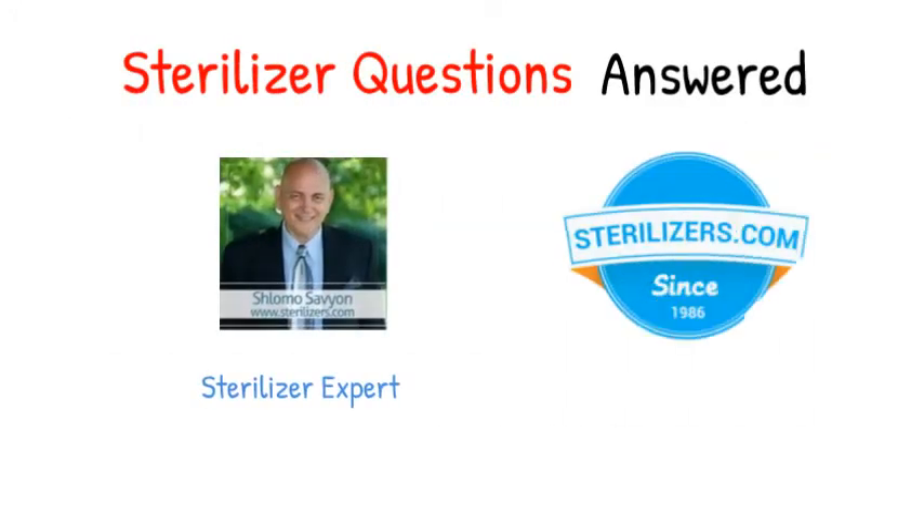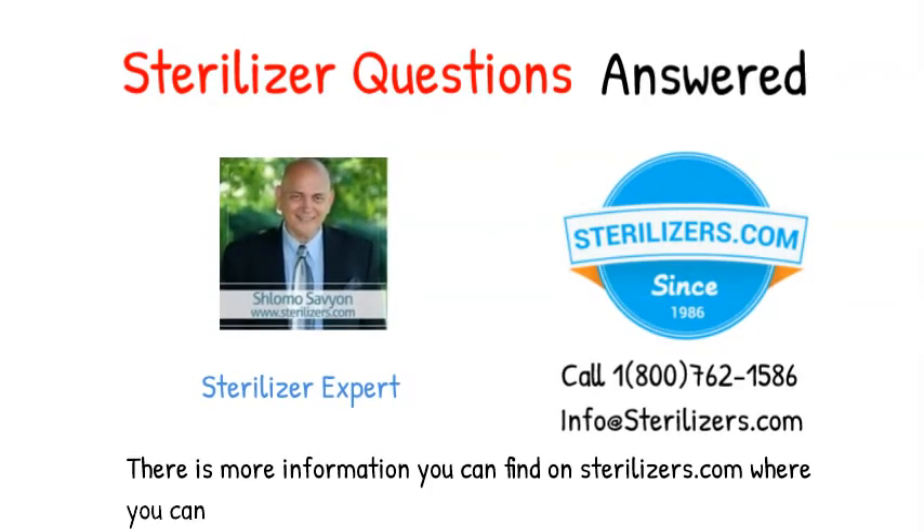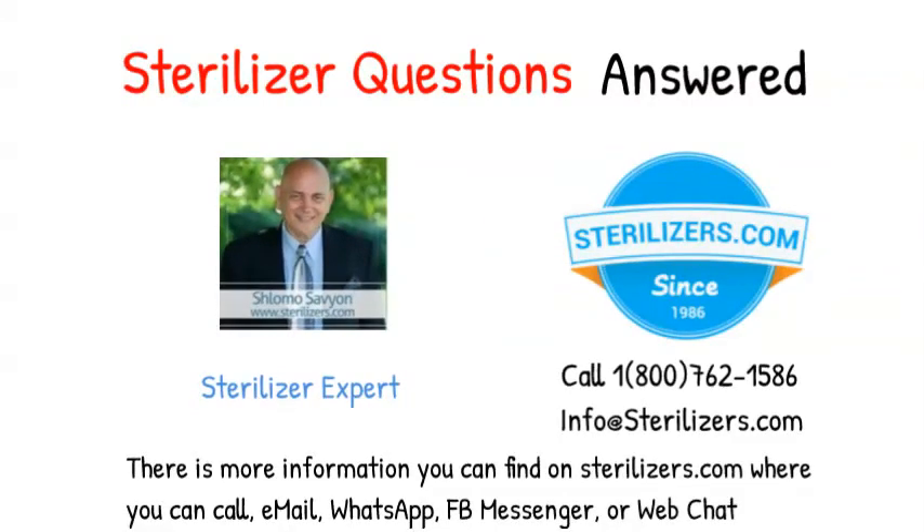If you have any other questions, call us at 1-800-762-1586 or email us at info@sterilizers.com. There is more information you can find on sterilizers.com, where you can call, email, WhatsApp, FB Messenger, or Web Chat.